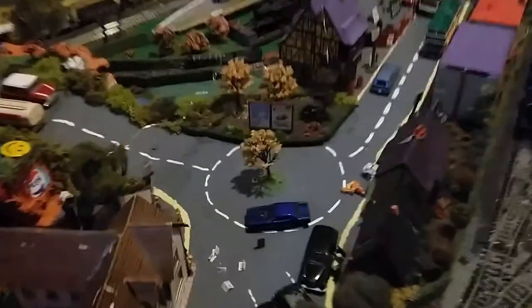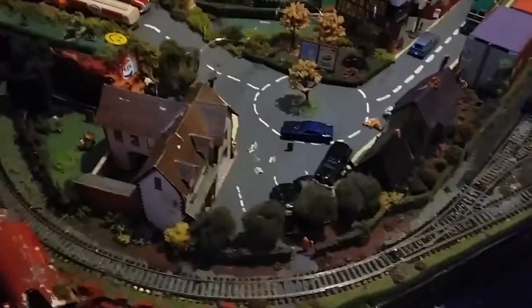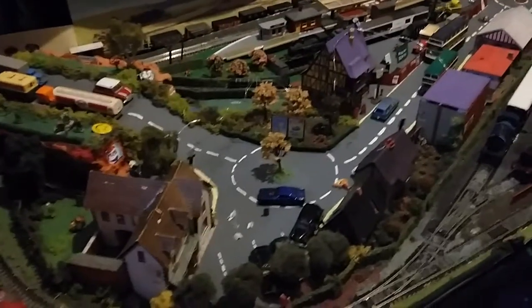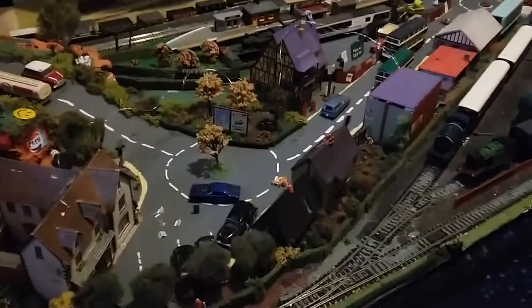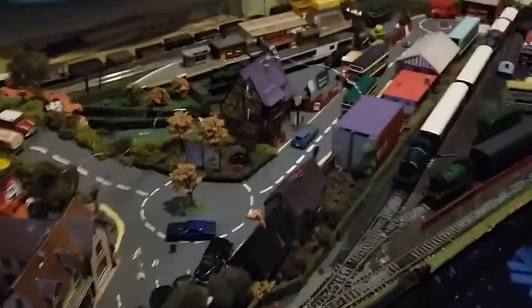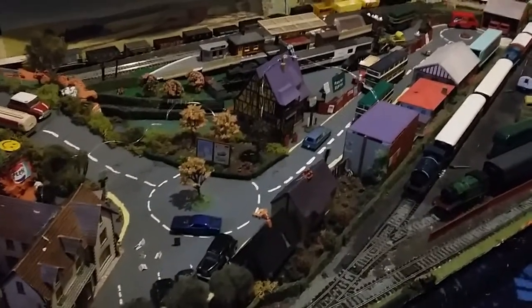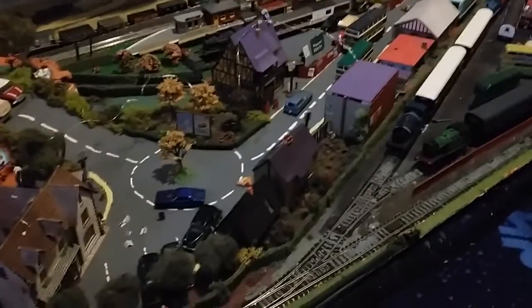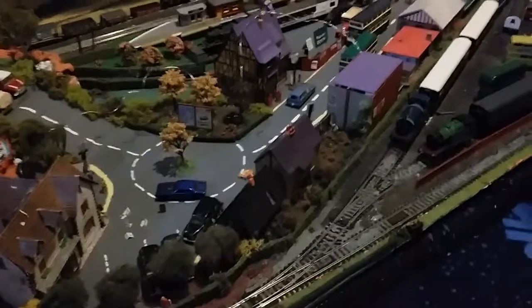My advice for starting the train set is to work out what you're going to do on a piece of paper - draw it out. So you want to draw a rough layout like I've done mine. You've got to think about what kind of train set you're going for - a town, a city, or whatever.